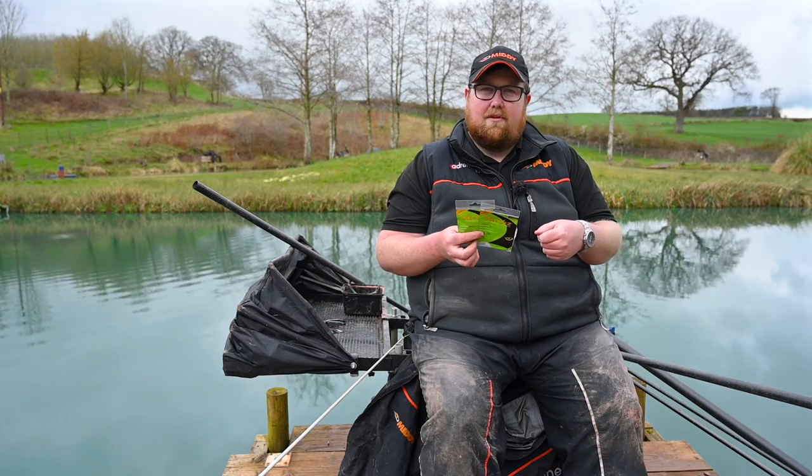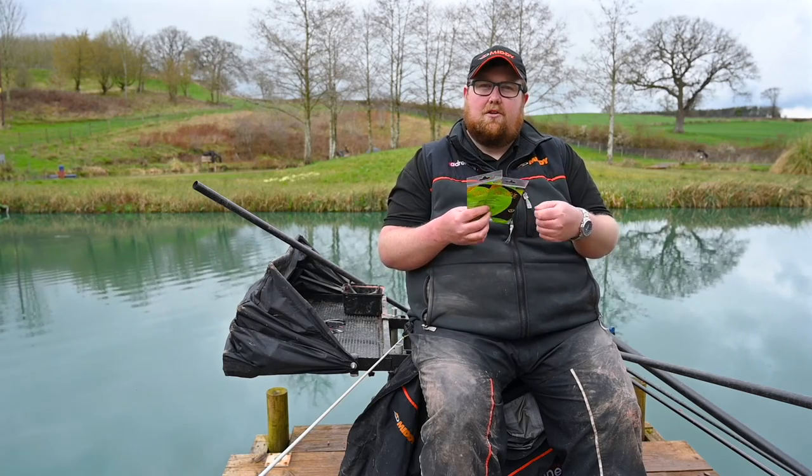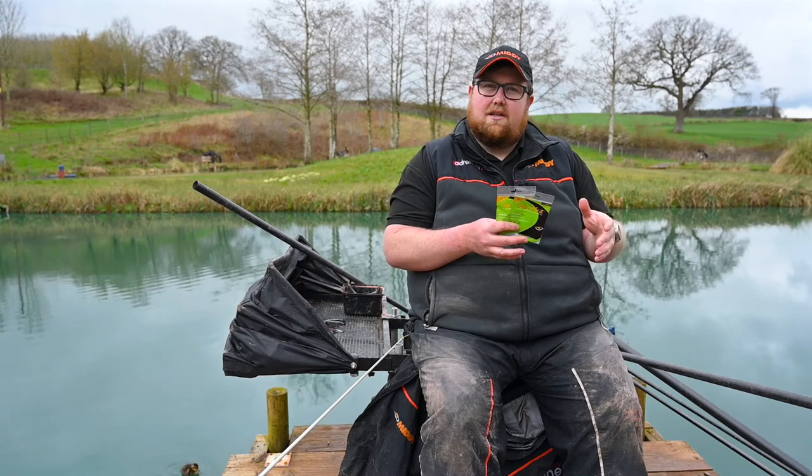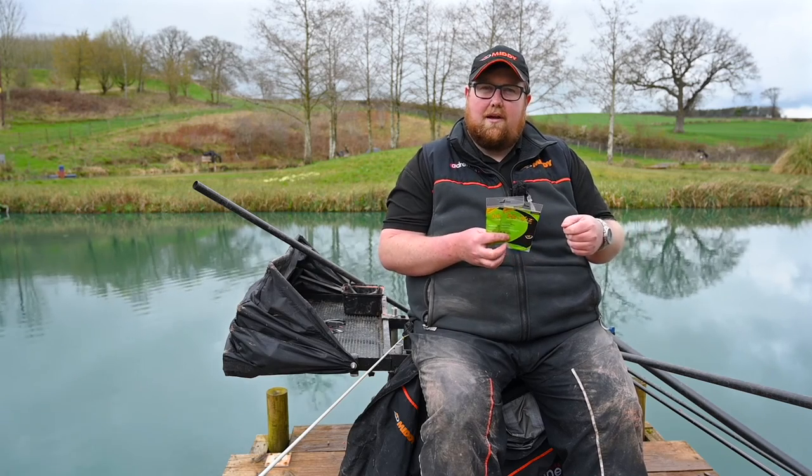Solid elastic is really good for snaggy situations. If you get to a venue where you're faced with a lot of big carp and you've got to pull them out of snags, because it hasn't got the stretch of hollow you're in more control. So a 14 to 16 solid would be a lot better than, say, a 20 hollow for dragging big carp out of the edge.